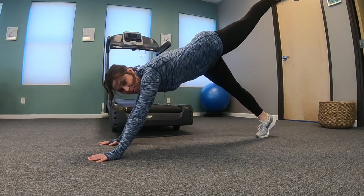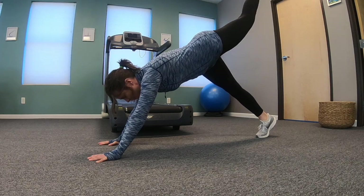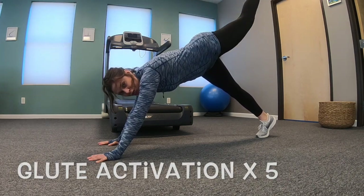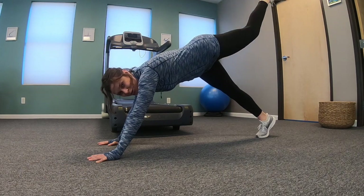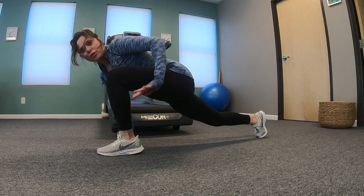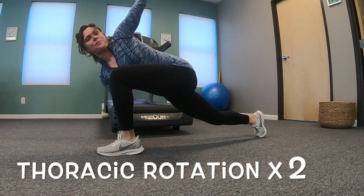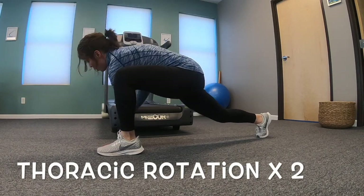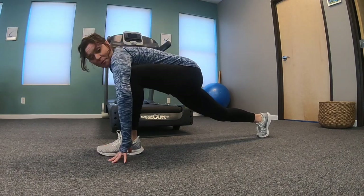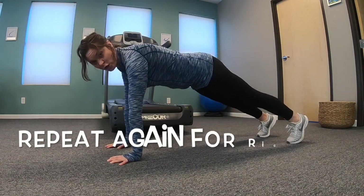Lift your left leg up, bend it, and drive it to the angle — five, four, three, two, one. Pull it through from your core. Rotate over your bent leg, hand on the inside, rotate away. Come back to plank and hold.